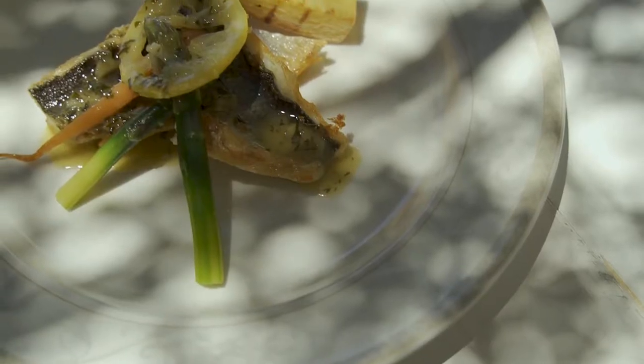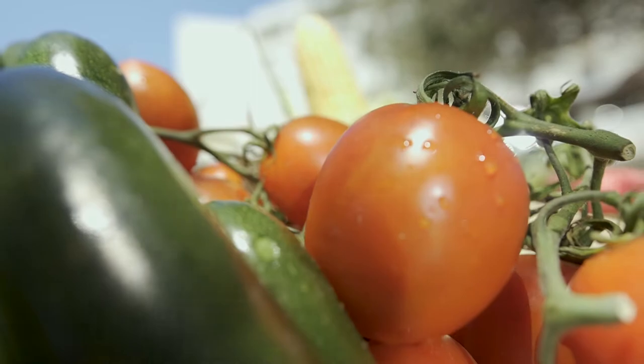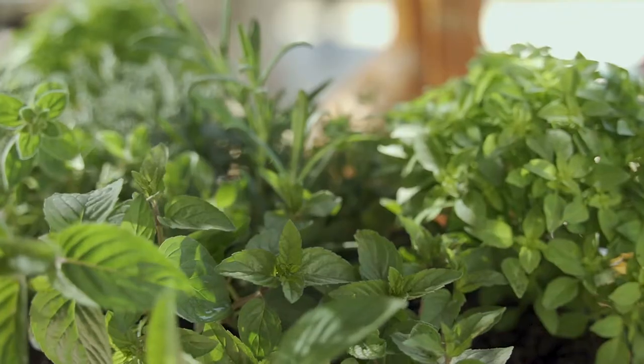Pan fried sea bass with garlic lemon butter sauce. Preparation time: 5 minutes. Cooking time: 8 minutes.